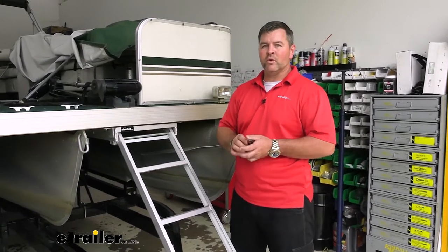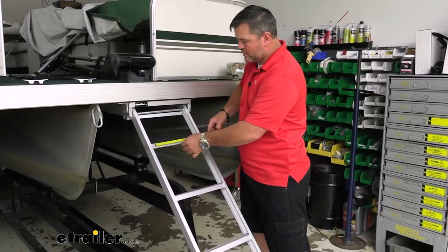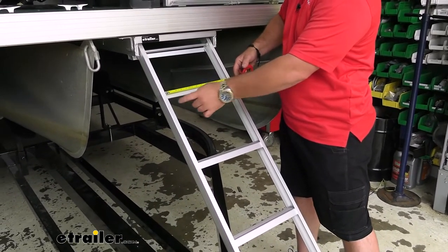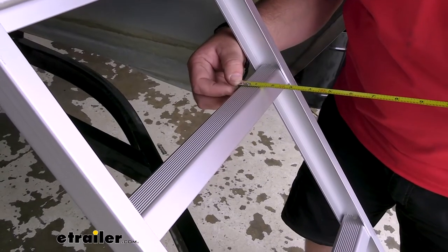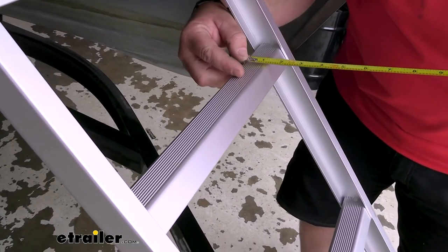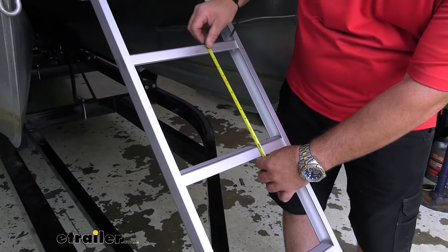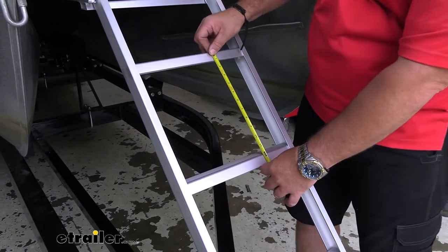The ladder is going to have a 300-pound weight capacity. As far as how wide each step is, you're looking at 11 and a half inches from side to side. Then front to back, the step is going to be an inch and a half. The tread on top gives you a little bit of grip when your feet are wet — that tread is an inch. The measurement between the top of each step is going to be right at 11 and three-quarters inches.